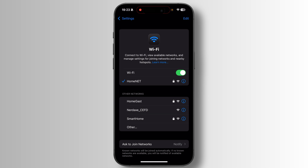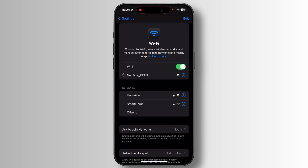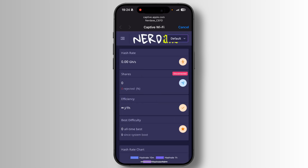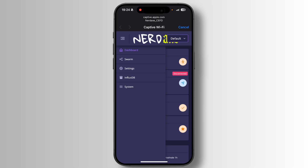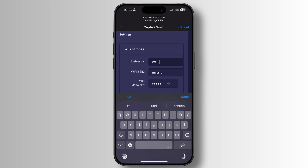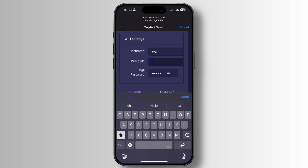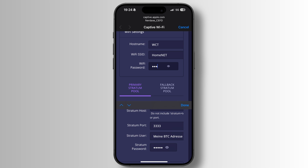You can already see there is 'nerdx-cefd' in the Wi-Fi list — we select that because it's the Wi-Fi network the device is broadcasting. It automatically opens a captive portal — basically a webpage saying 'connect to me.' It's the same mechanism as connecting to hotel Wi-Fi. We go to the burger menu in the top left, click Settings, and come over to the MySSID field. On the phone it's not the most well-designed interface but it's much better on PC. We put in the Wi-Fi name and password.